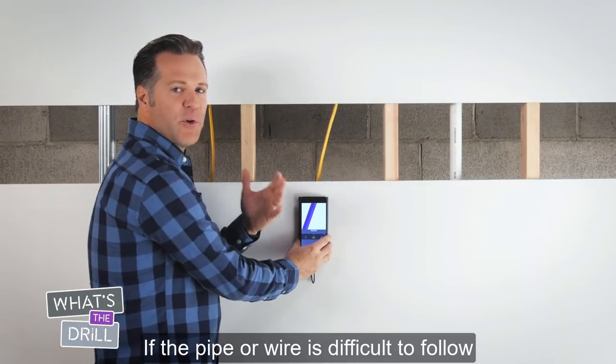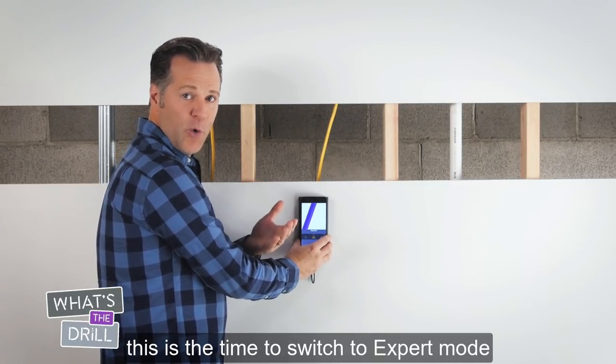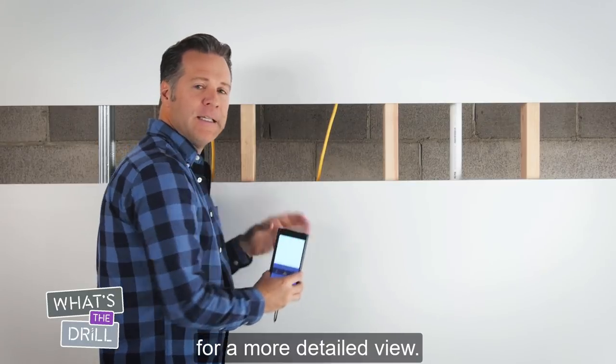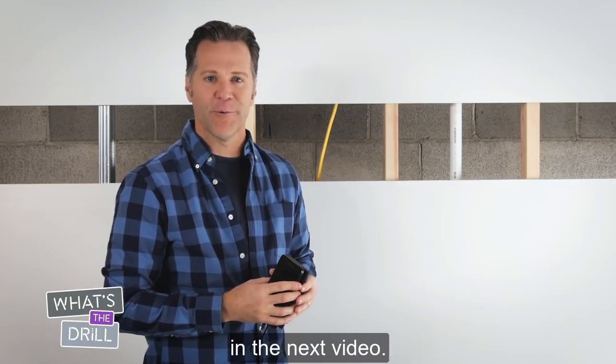If the pipe or wire is difficult to follow or get a good read on, this is the time to switch to expert mode for a more detailed view. Expert mode also helps us find the center of your studs, and we'll go over that in the next video.